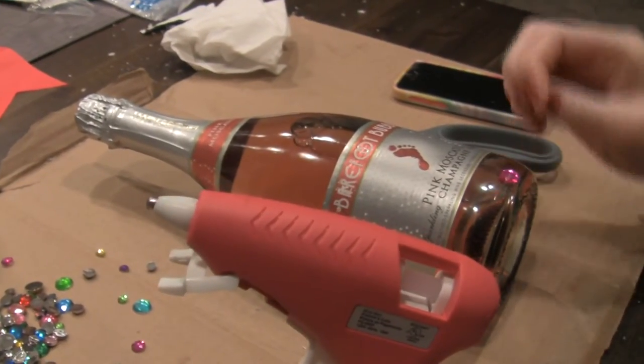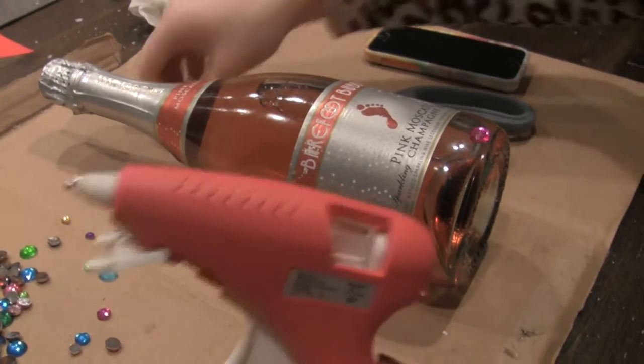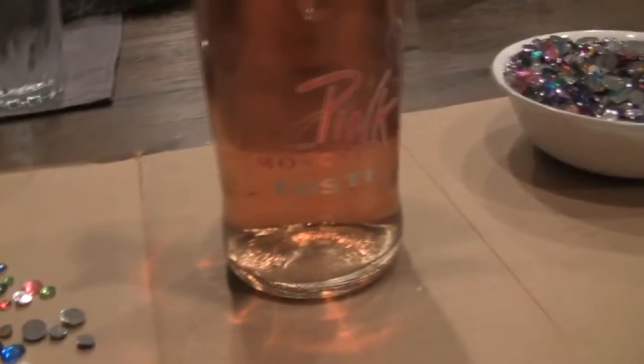Okay, fingers crossed — touch it. So if you guys decide to do this, put the glue on the bottle first and then stick the gemstone to it. Don't put it on the gemstone and then stick it — put it on the bottle and stick the gemstone to it.